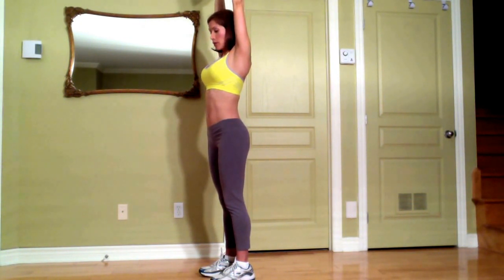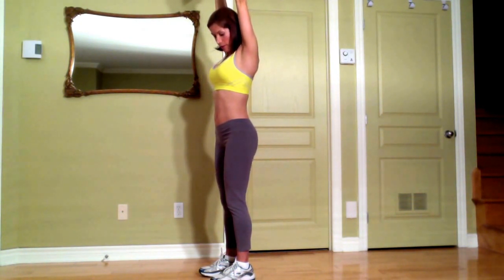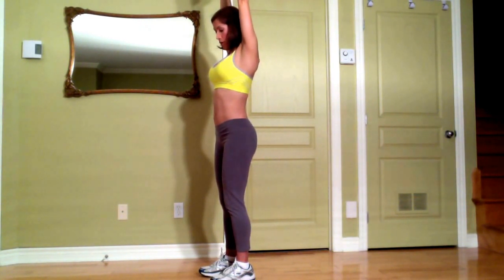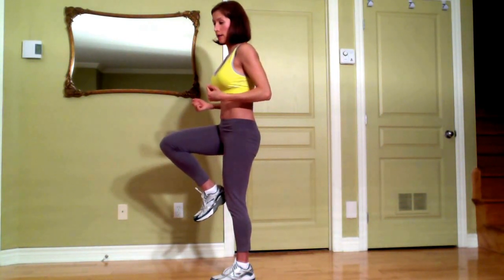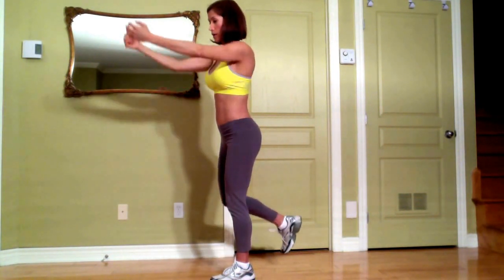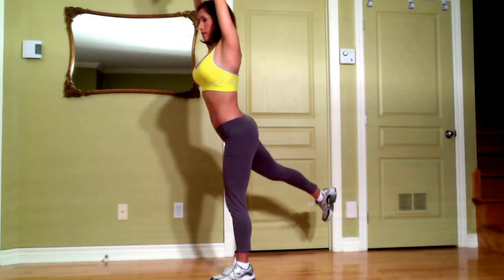Now you're going to bring your body weight towards your left, slightly bend your left knee — just slightly — then you bring your right knee closer to your chest. At the same time you bring your elbows down, and then you're going to extend your leg backwards while you extend your arms towards the ceiling.